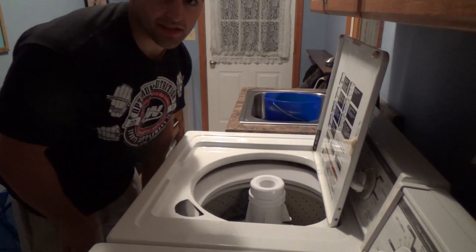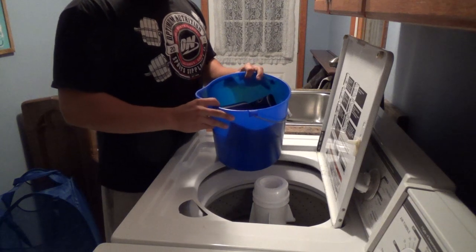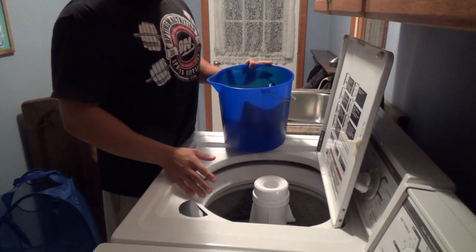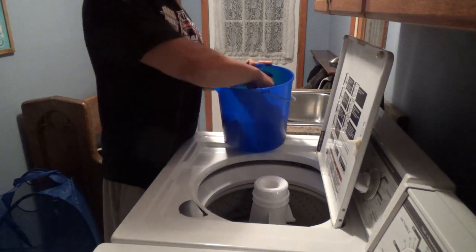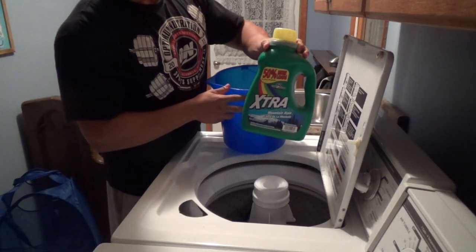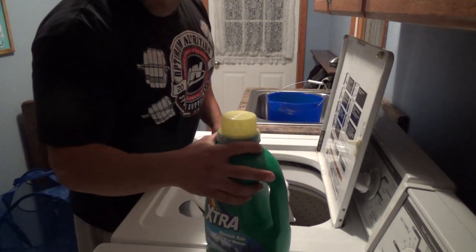Alright guys, so it's been a half hour letting these things soak in a gallon of water and half a cup of white vinegar. Now I have a washing machine full of dirty laundry — just colors and a normal load — and I'm going to throw these in with the clothes and run the cycle like I normally would with any regular detergent. Make sure it's not bleach or anything. I'll show you guys what I do with them after that.